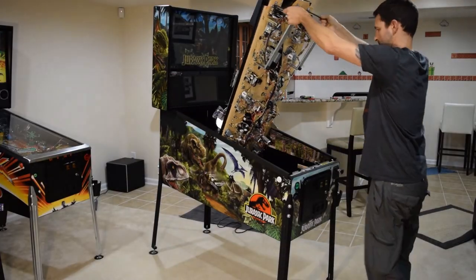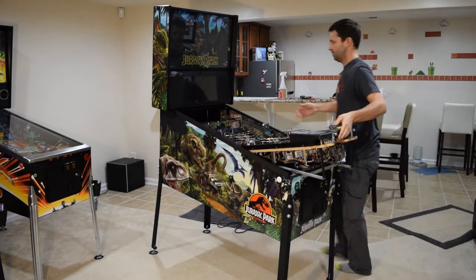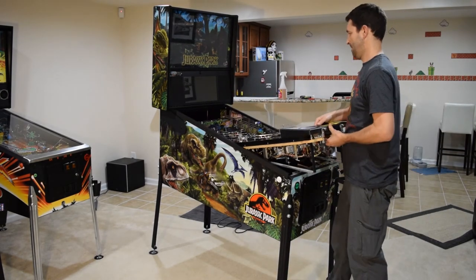With everything connected, lower the playfield, reinstall the playfield glass and lockdown bar, and close up the cabinet.